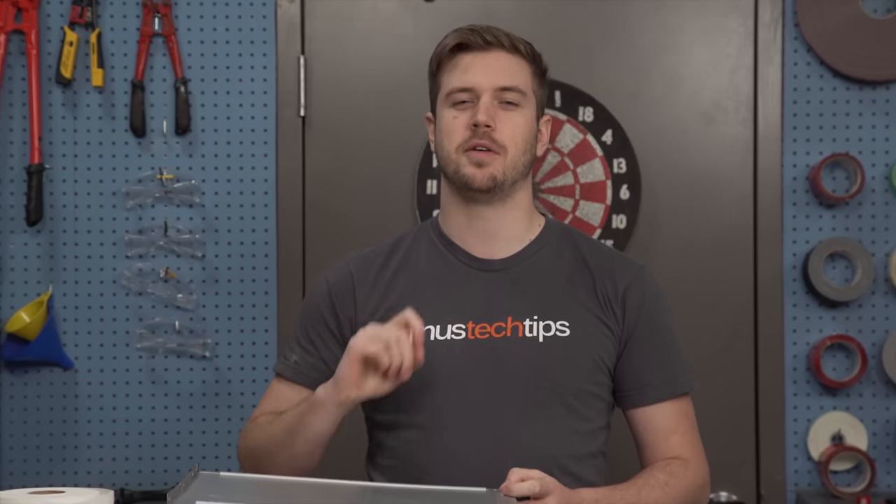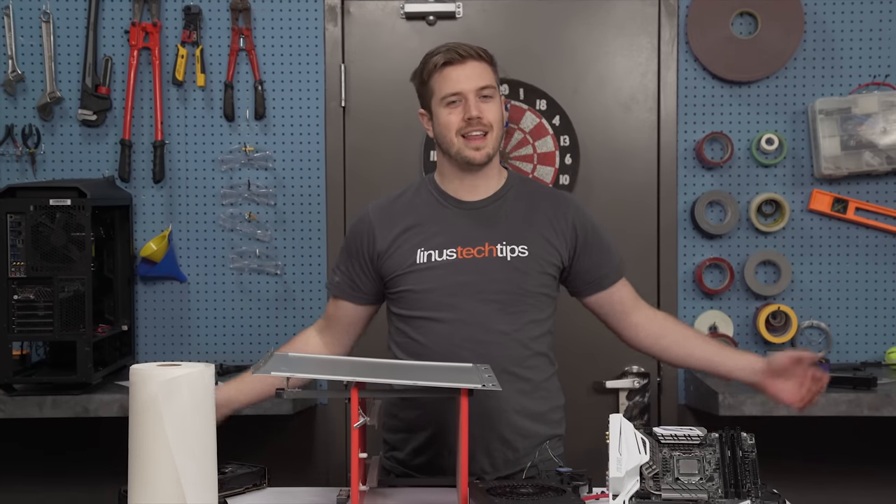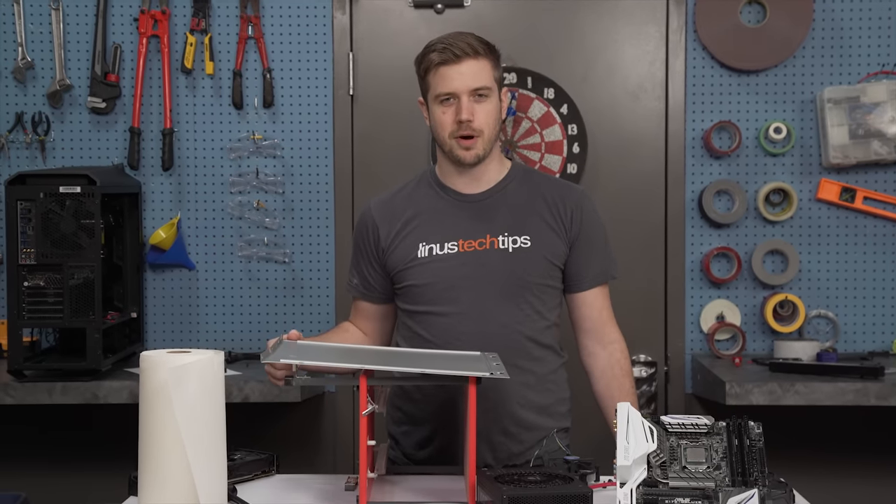This is probably the most intelligent video I've ever made on Linus Tech Tips. I don't see anything wrong with this computer or anything wrong with this idea. So come along with me and let us build our pizza heater prototype.